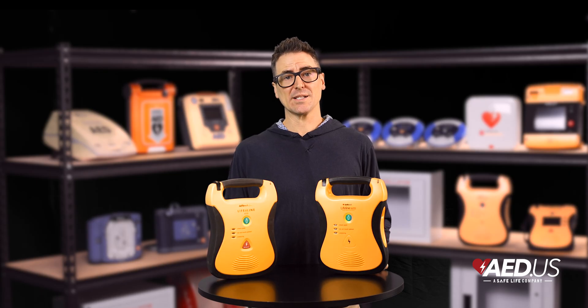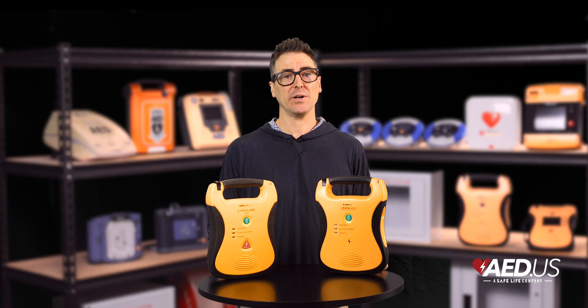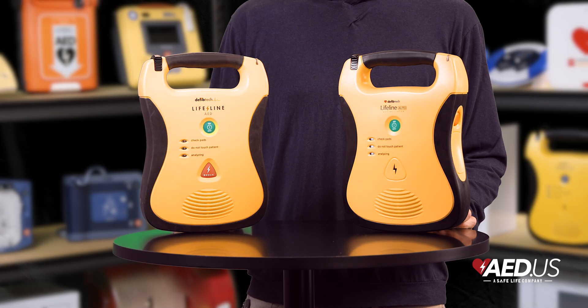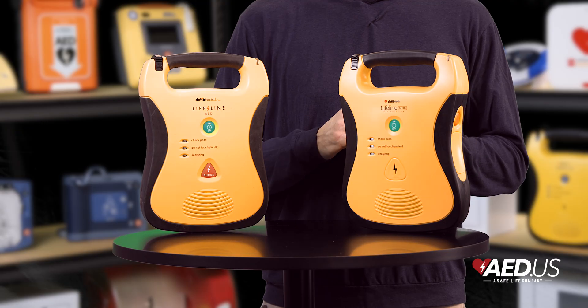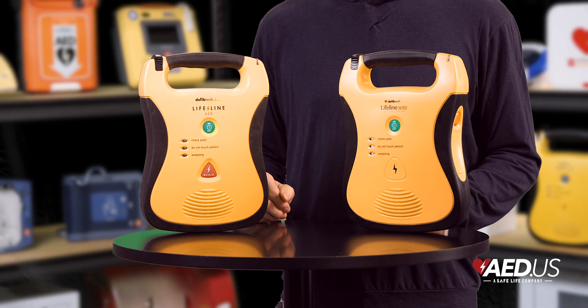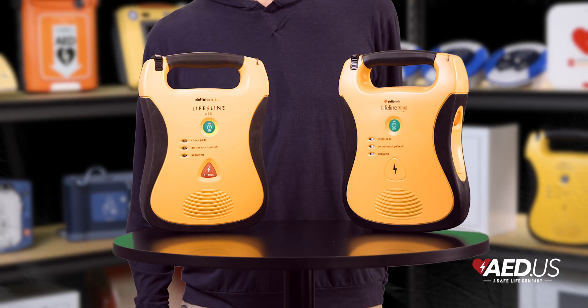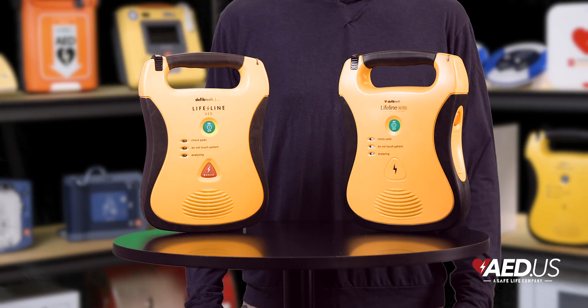The Lifeline AED is designed for low maintenance, performing daily self-checks to ensure battery, pads, and internal electronics are operational. A visible status indicator lets you know at a glance that your device is rescue-ready. With minimal upkeep required, the Lifeline AED is an easy and reliable choice for any organization.